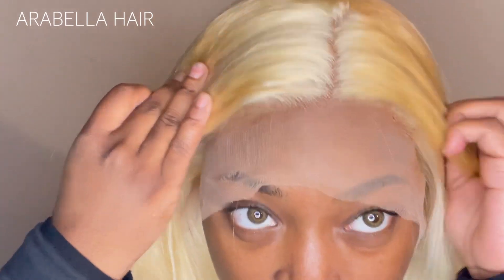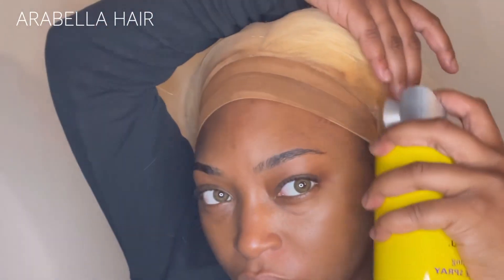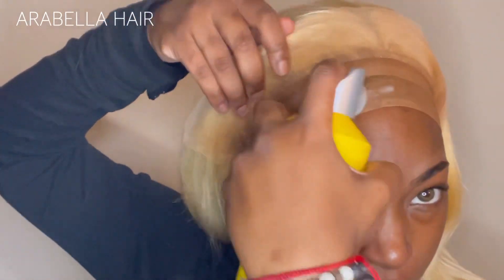I didn't know if I wanted to do a side part or a middle part, but the way it was giving I decided on a middle part because I haven't done a sleek middle part on blonde hair. At the same time I was a little scared because it did seem so thick — maybe I needed to pluck more. But I hadn't fully hot-combed it either, so I had to be patient, which is something I lack.